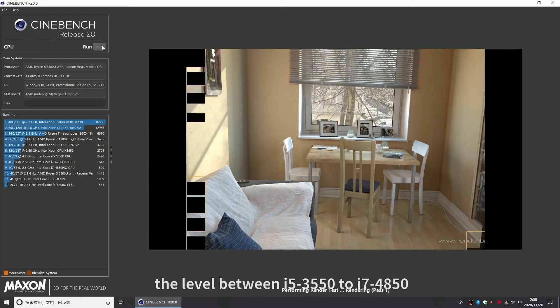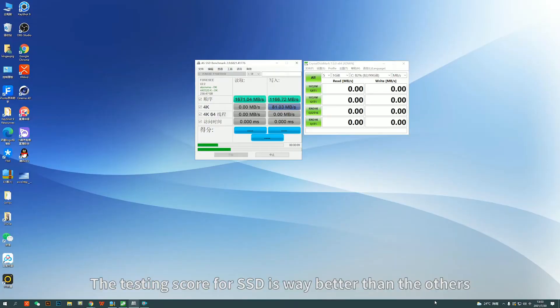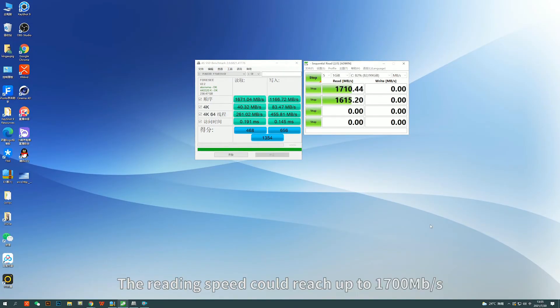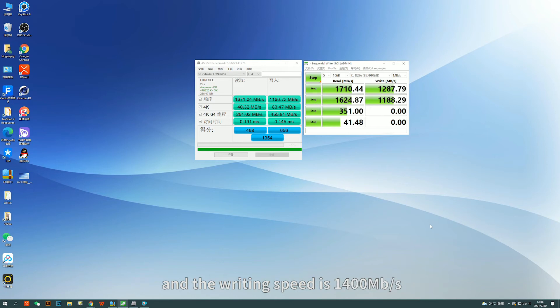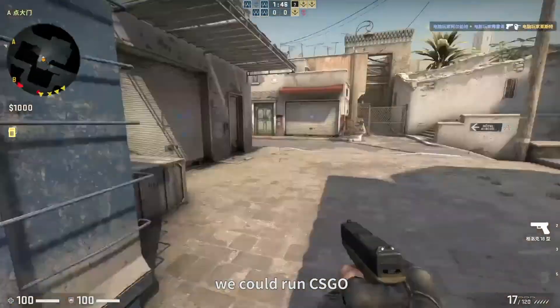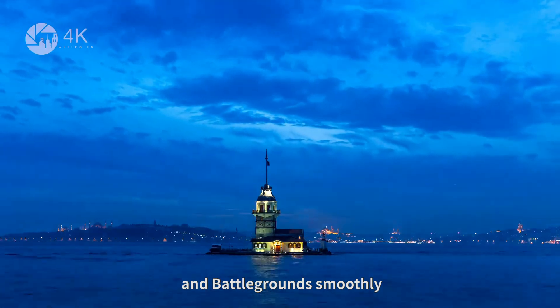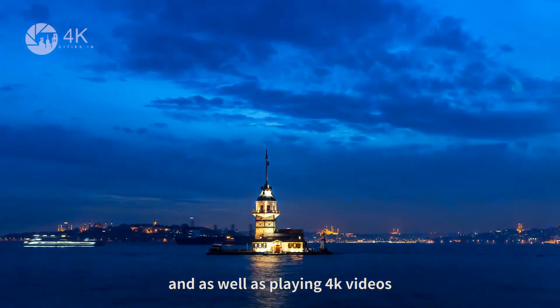The performance level is between an i5-3550 and an i7-4850. The SSD testing scores are way better — read speeds could reach up to about 1700 MB/s and write speed is around 1400 MB/s. From a user perspective, we could run CS:GO and PUBG smoothly, as well as playing 4K videos.